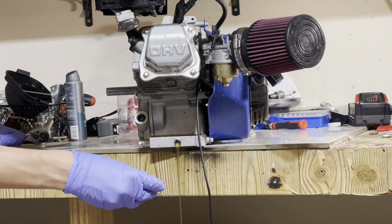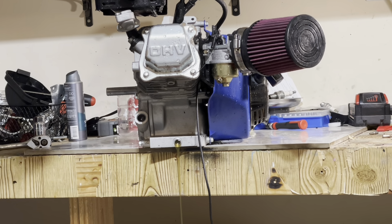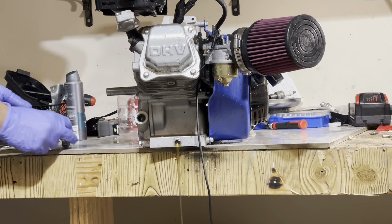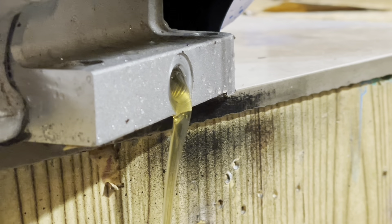I do have a catch pan right under this. Some of this oil was used because I didn't have any new oil. As you can see it's draining out perfectly fine. There are a little bit of metal shavings — I'll get a close-up of this in a second — and I do have a magnetic oil dipstick.